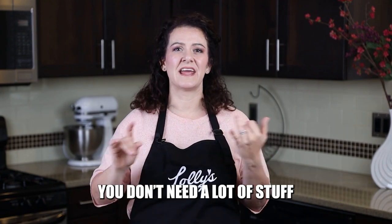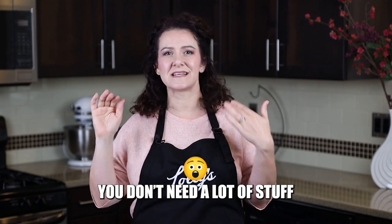I do recommend good quality though. I've heard from people that have gotten cutters randomly off the internet and they're like, oh my gosh, they're way too short — they go right through my dough. So just make sure that you are getting cutters that are quality and sturdy enough to handle the dough, but you don't need a lot of them to get started. Another thing you do not have to have when getting started is an airbrush gun, stencils, and all that kind of stuff. You do not need all sorts of fancy equipment to get started.